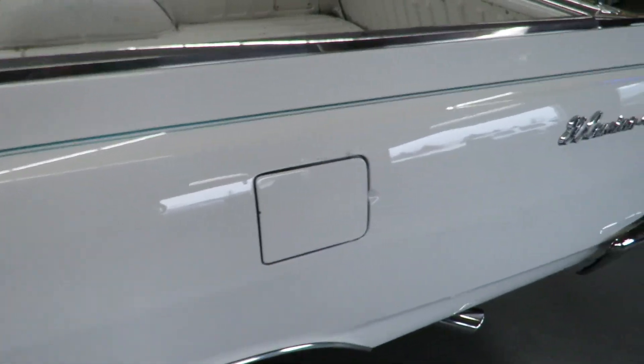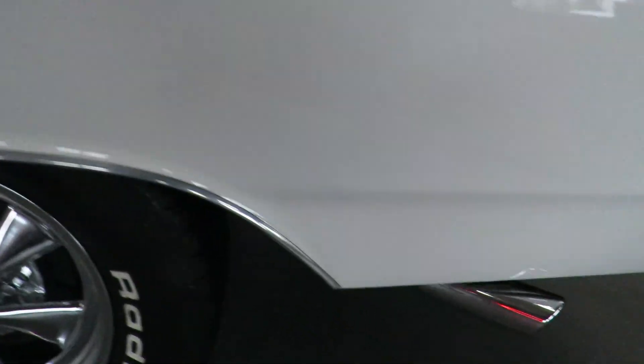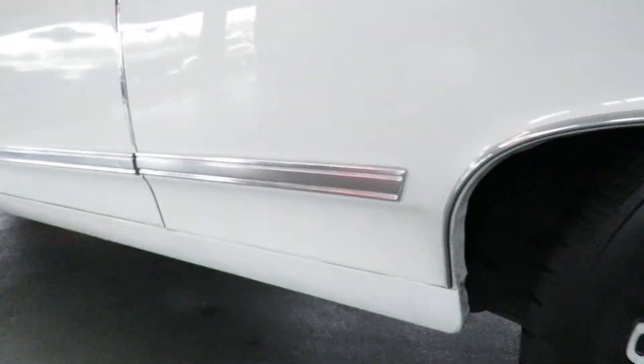Back here by the gas door, some little pimpling going on there, you see that there. But down at the bottom where sometimes they really get bad, this is good.